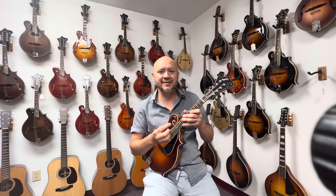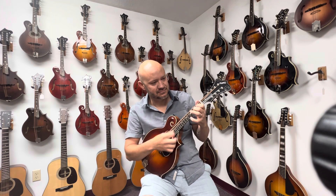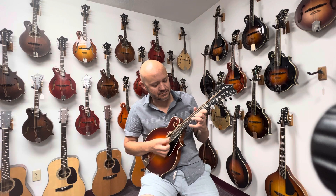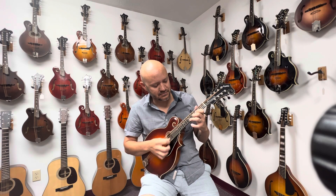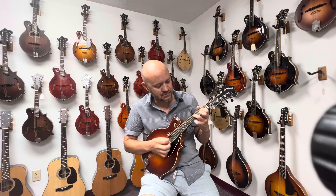Let's see how it sounds. [Mandolin performance] Thank you.